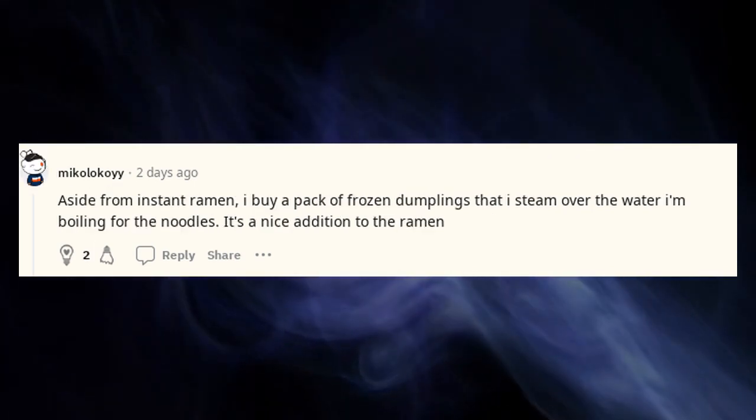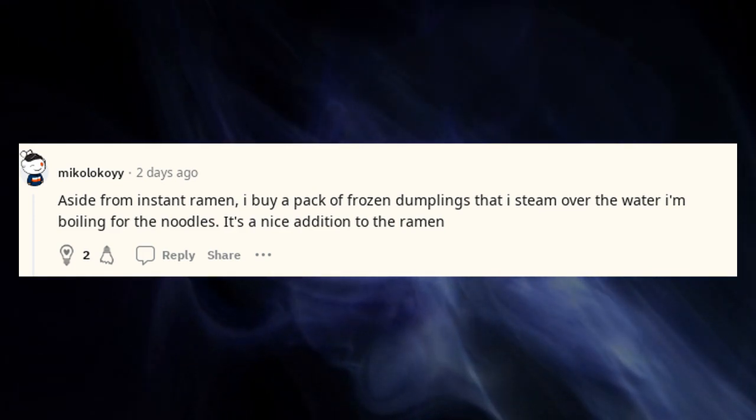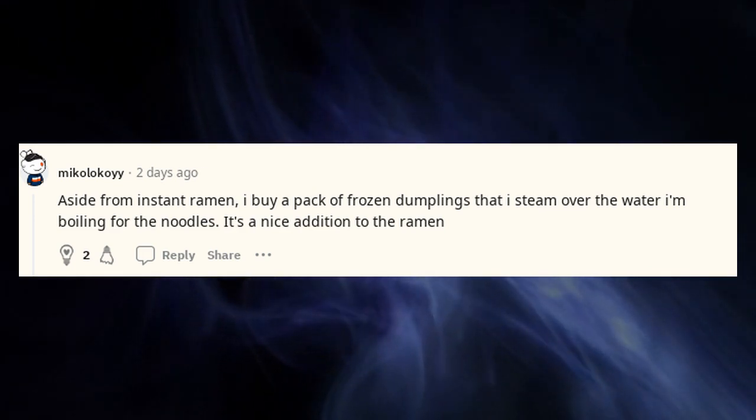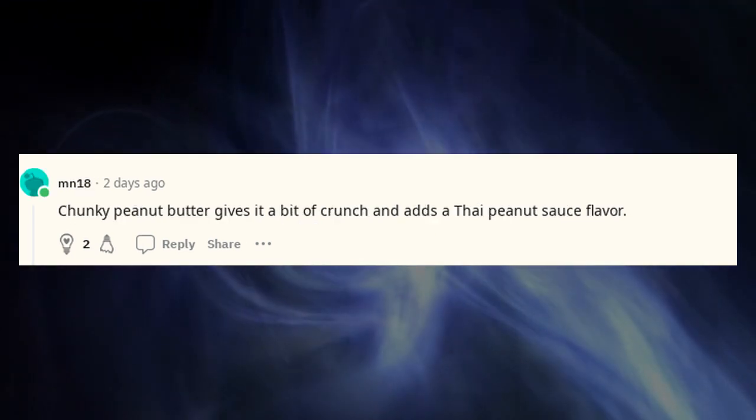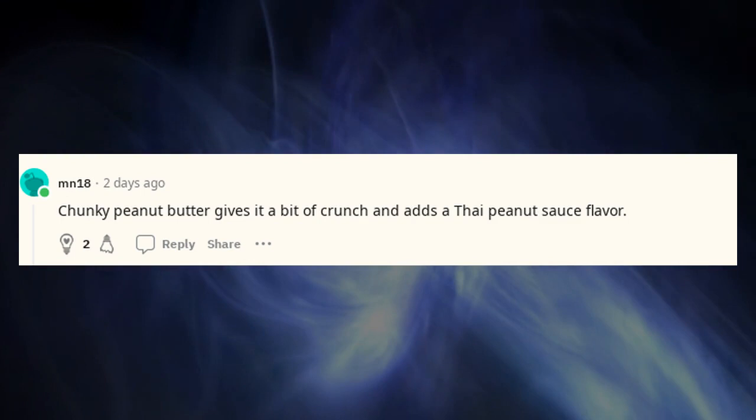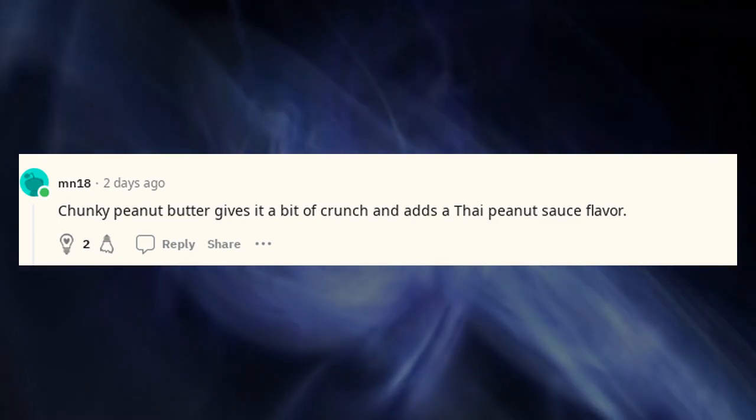Aside from instant ramen, I buy a pack of frozen dumplings that I steam over the water I'm boiling for the noodles — it's a nice addition to the ramen. Chunky peanut butter gives it a bit of crunch and adds a Thai peanut sauce flavor.